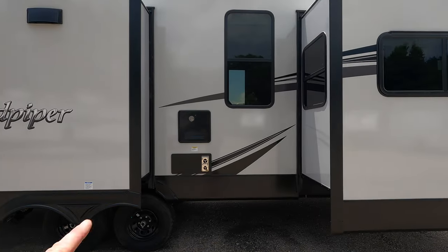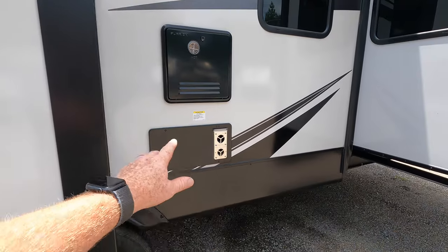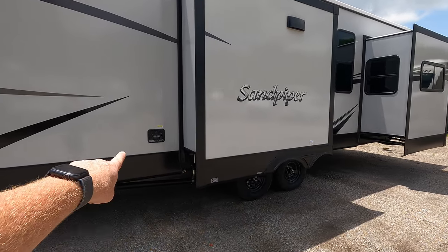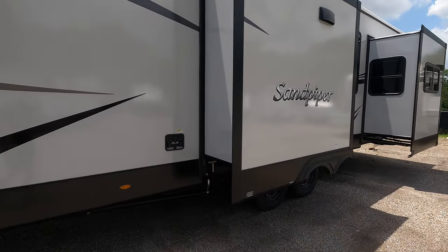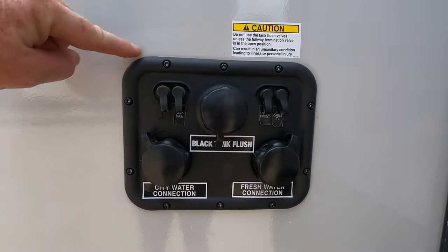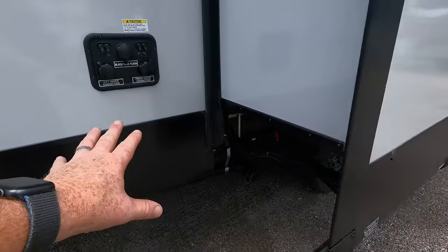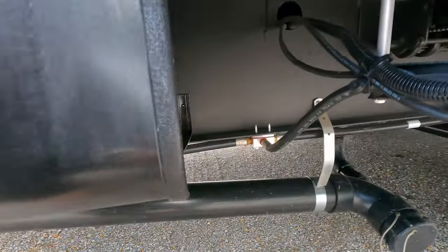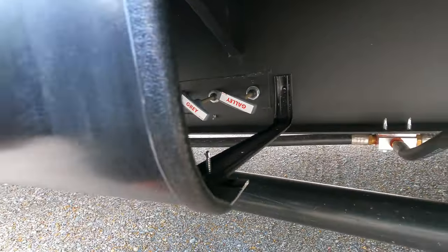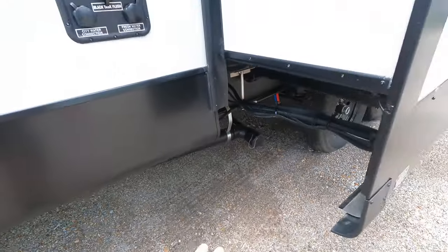On-demand water heater by Furrion. And this is the exhaust for the 30,000 BTU furnace. Your connections for city water, city water connection, and your black tank flush. Television connections up here if the campground has that for you. The pull handles to dump all your sewer are located underneath the skirting on the side — black, gray, and galley. That's going to be the only connection point, which is very beneficial so you're not fumbling around with multiple hoses.